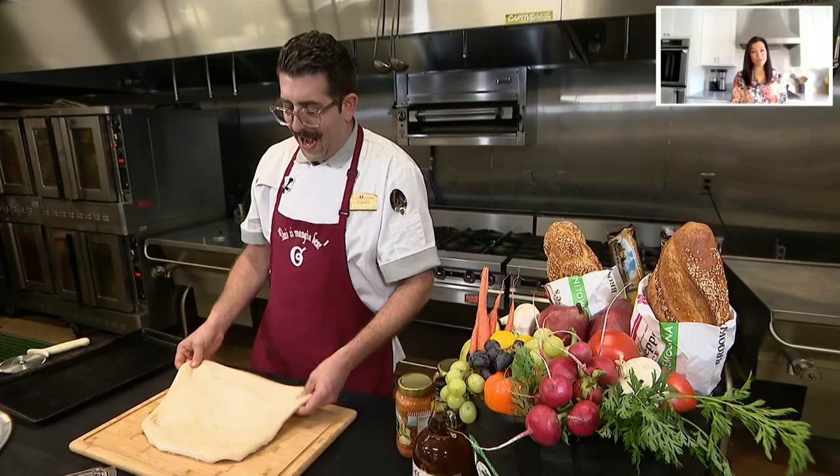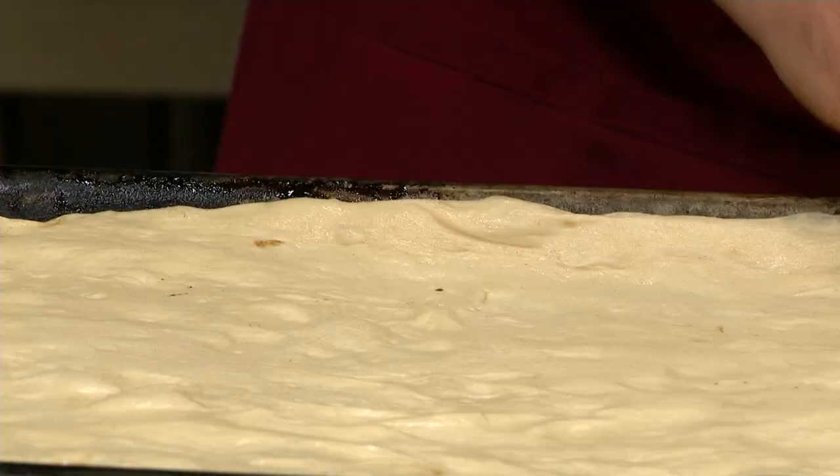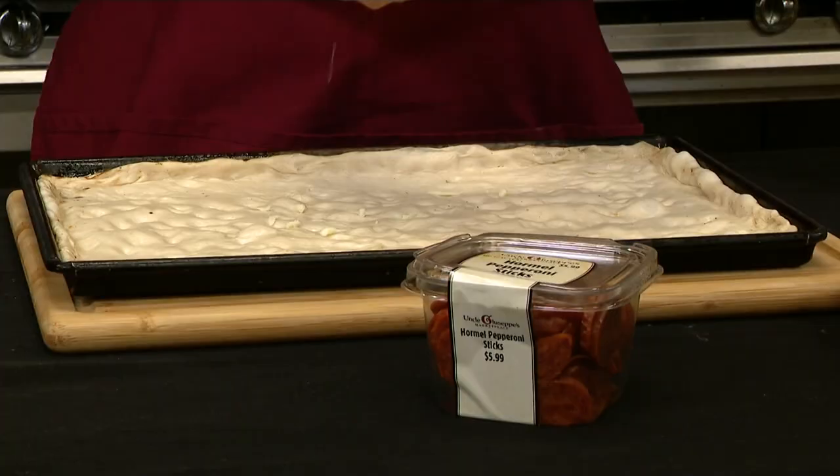We got our dough. We're just going to stretch it out. You can do round, you can do square, you can do triangle — just don't do pentagon. We greased the pan a little bit, and we're just making a crust out of this. We're pinching the sides. Pop a couple of holes in it — this is going to prevent it from blowing up while it's in the oven.